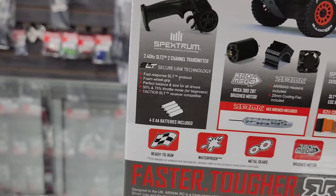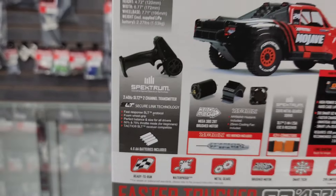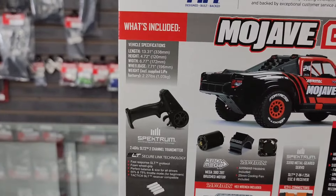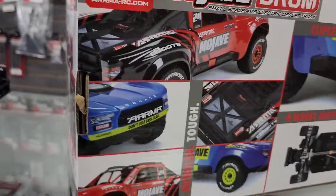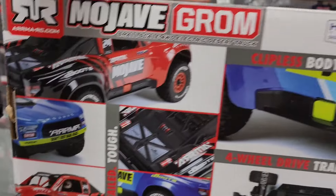It comes with a 180/380 size 28-turn brushed motor, heat sink and fan, Spektrum SL-T2 receiver, metal gear drivetrain, 4-wheel drive, and a clipless body.